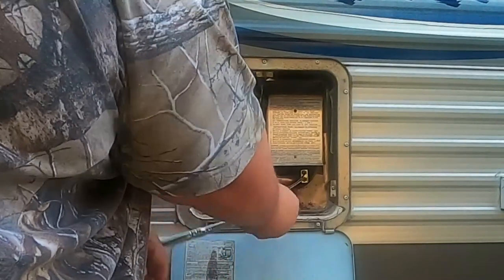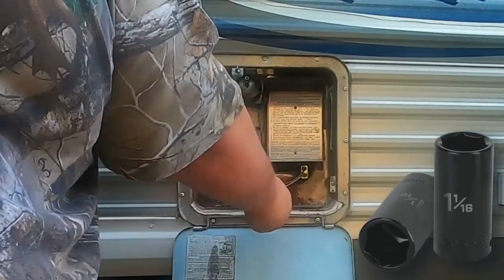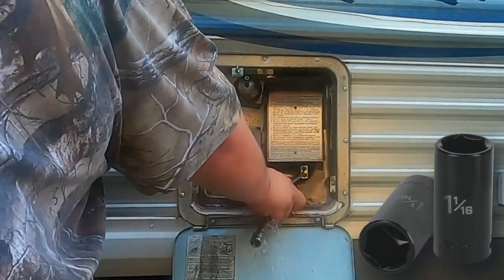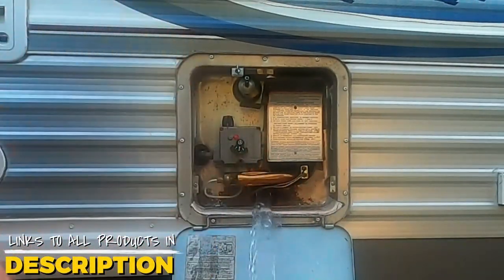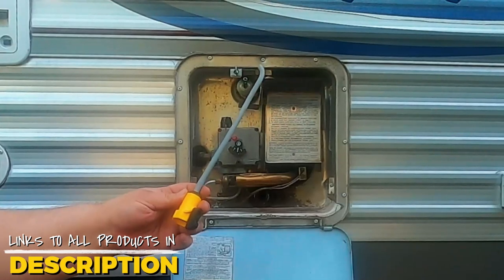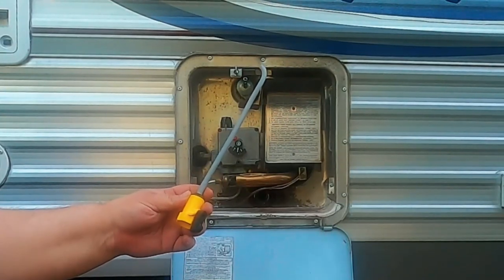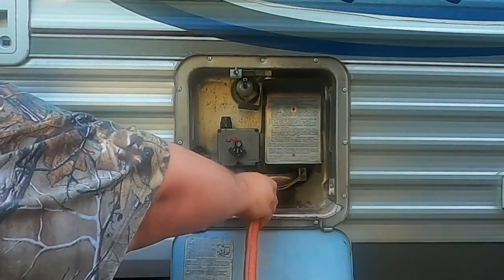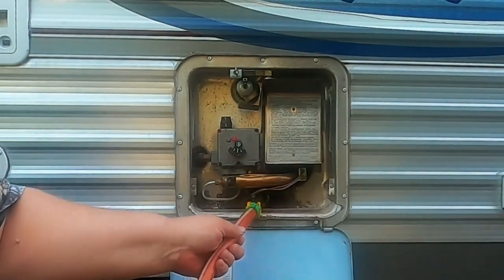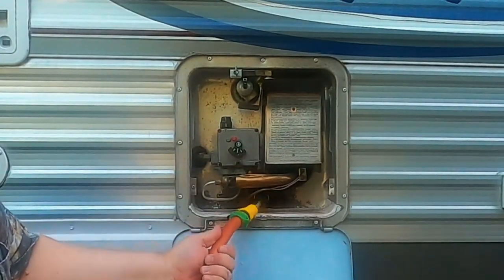For this we're going to need a one and one-sixteenth inch deep well socket. We'll remove the rod and let the tank drain. Once it drains, we need to flush out any particles that are in the bottom of the tank — we don't want that stuff clogging up any screens or filters in our RV. So it's a good idea to go ahead and flush while we're right here.